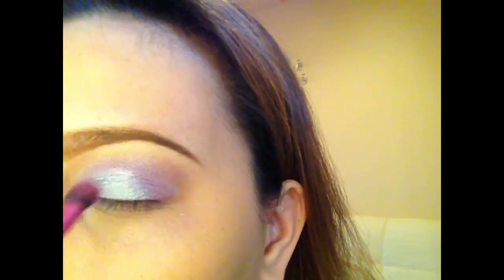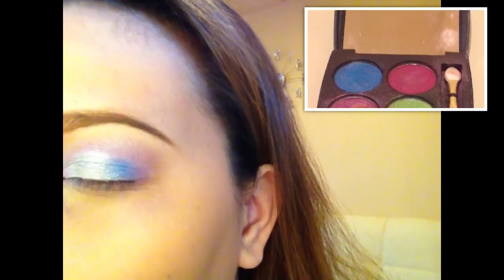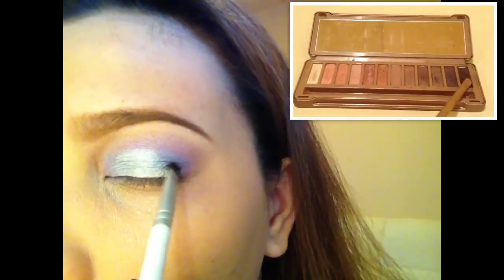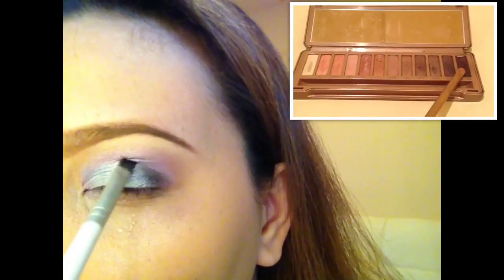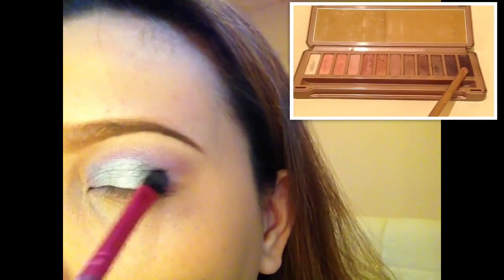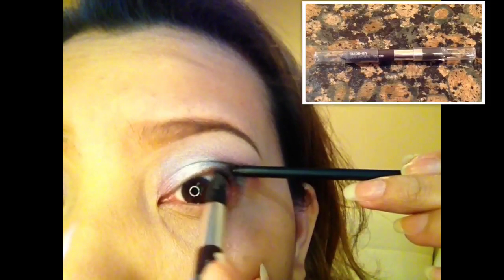Here I'm applying again the dark pink from the Morphe single shadow on the inner and outer corner. Then I'm applying the dark blue from my Morphe single shadow, and for the definer I'm using the Naked 3's Black Heart very lightly because I don't want it to be too strong. For the brow bone I used the Strange shade from the Naked 3 palette.